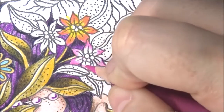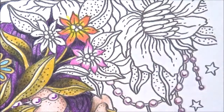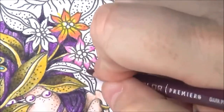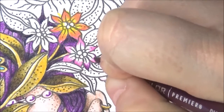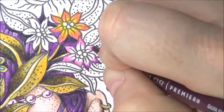Now let's take this mulberry — the dark purple. We want to put it just right on the edge, edges and the tip, to give it a nice definition to the tip.